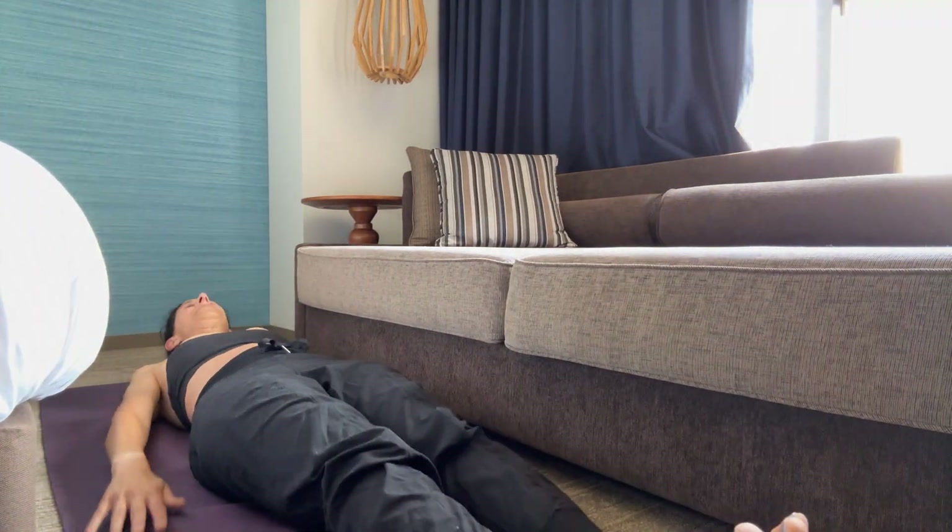Then you're going to hold here and let's flutter kick. One through ten, then ten, nine, eight, seven, six, five, four, three, two, one.